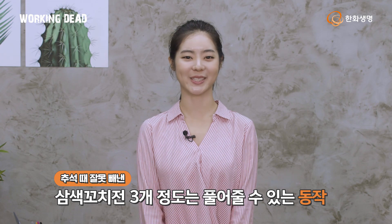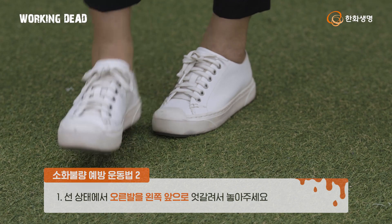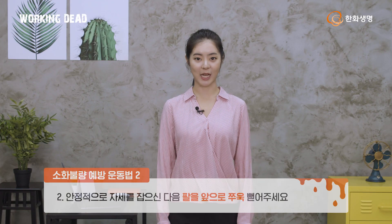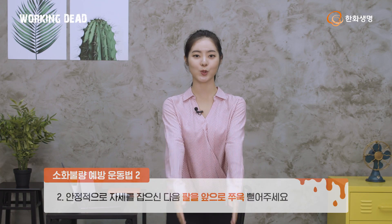이번에는 서서 하는 동작입니다. 3개 정도는 풀어줄 수 있을 것 같은데요. 우선 선 상태에서 오른발을 왼쪽 발 앞쪽으로 놓아주세요. 그리고 안정적으로 자세 잡으신 다음에 팔을 앞쪽으로 쭉 뻗어주세요. 이때 서서히 아래로 내려가실 텐데요.